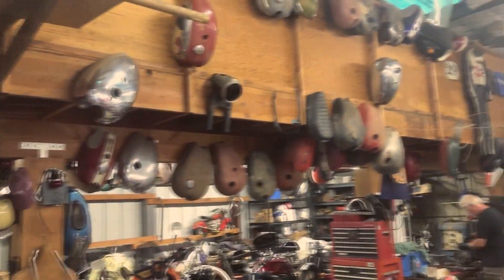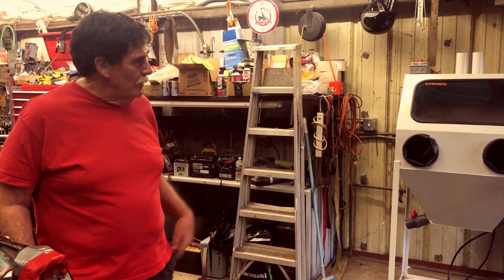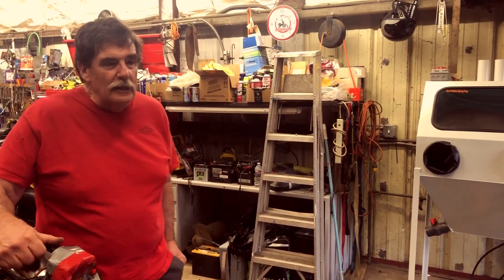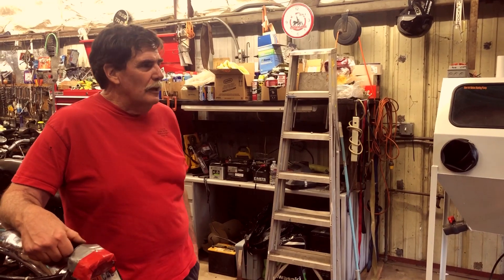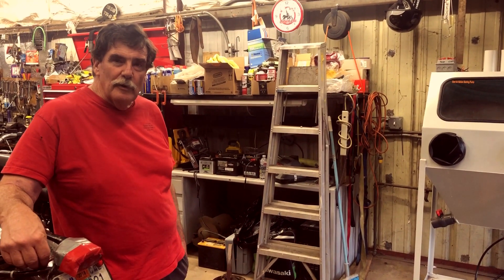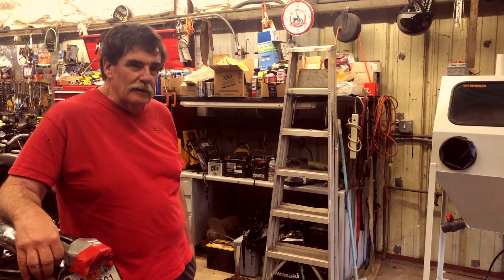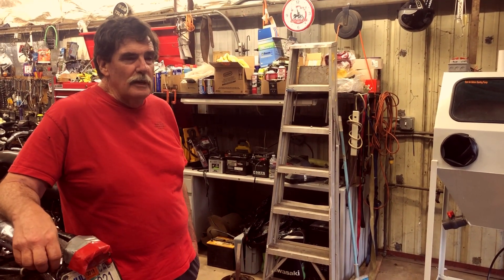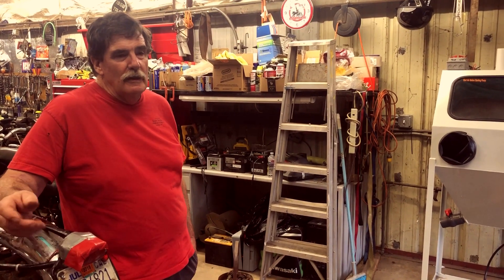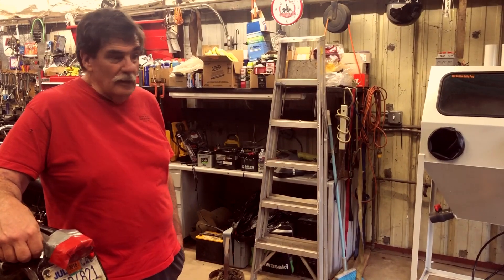We do a lot of restoration work, we do a lot of motor building and things like that, and we've had this vapor honing machine since 2014. I think we bought it when they first came out, or pretty close on, and we've been using it constantly. It gets used Wednesday nights, weekends — we've been using it constantly for five years.